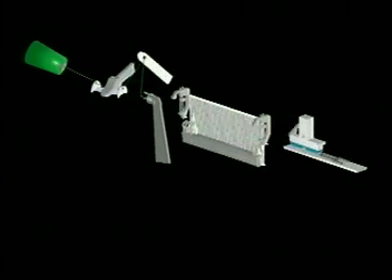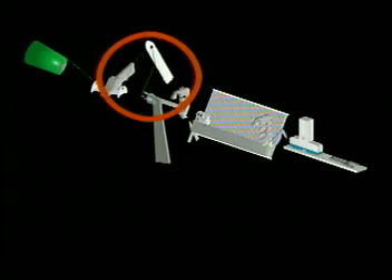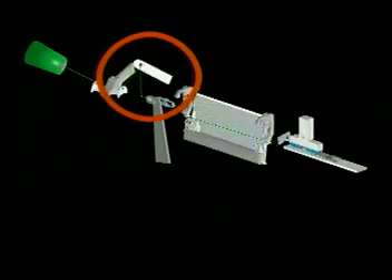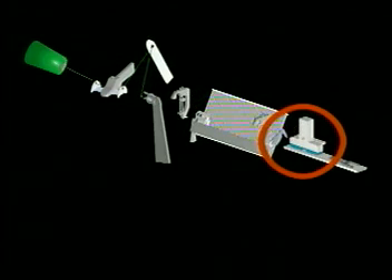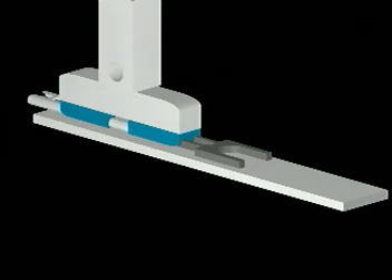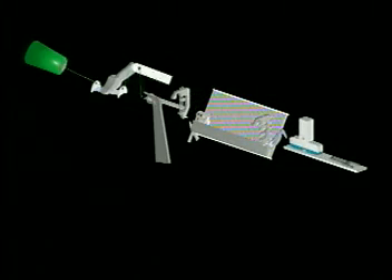During insertion, the weft tensioner moves to its lower position to reduce weft tension. When the projectile arrives at the receiving side of the machine, it is stopped by the projectile brake. The projectile returner moves the projectile into proper position to be moved to the sliding path. As the returner moves, the weft tensioner moves back up to maintain proper weft tension.